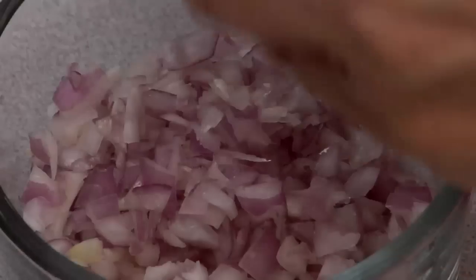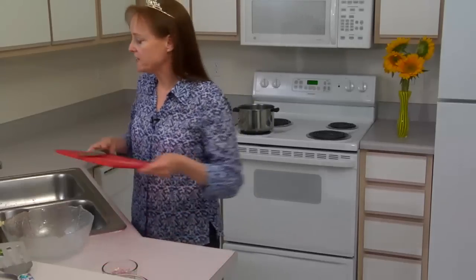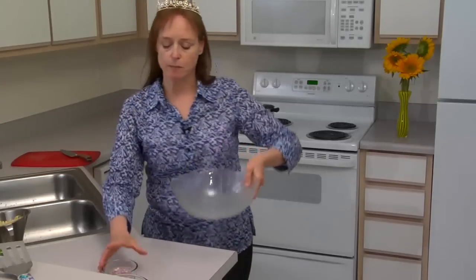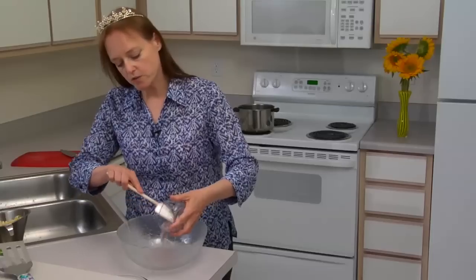I've already chopped the other two pieces, so in total I have between a third and a half a cup of minced shallot. Now we'll put the shallot in a salad bowl along with the liquids we'll use for our vinaigrette.